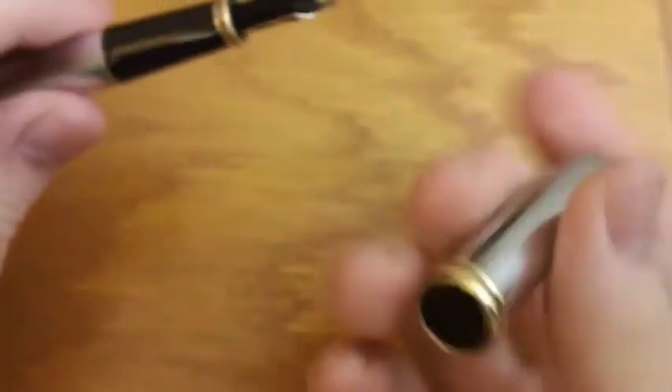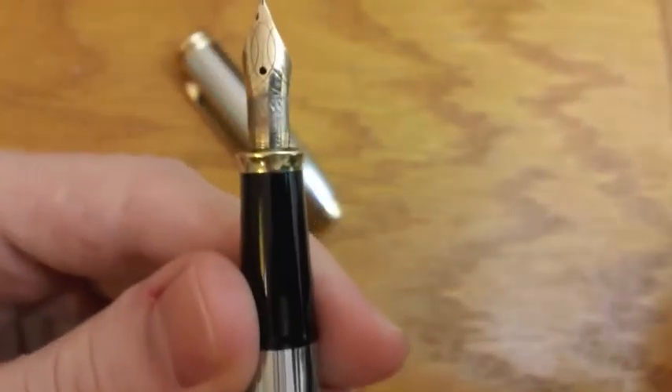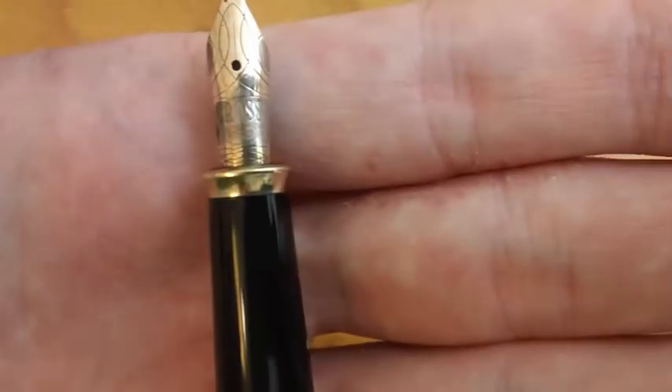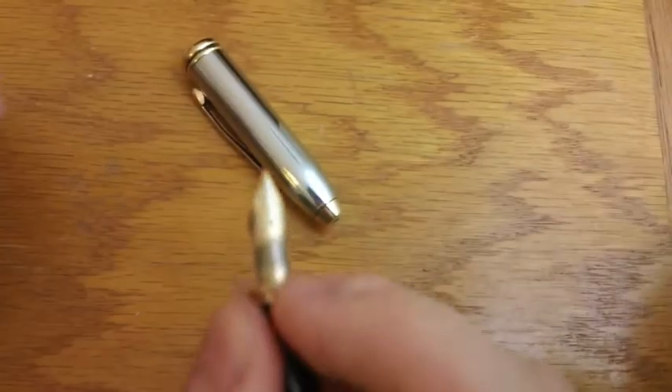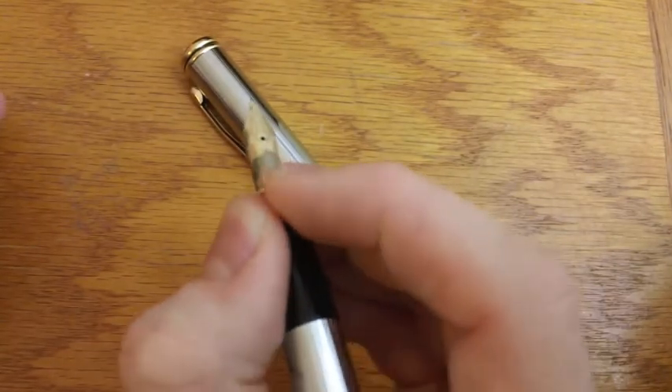Taking the cap off, it is a very big cap, very heavy cap — it's about half the weight of the pen. You can see the inner cap in there. You reveal a black section. I believe this section is the same for all Cross Townsend pens. It's slightly tapered, and it's got a little flange at the end right there, a little flare-out to prevent your fingers from slipping. It does allow you to choke up and not have your hand slide off onto the nib.